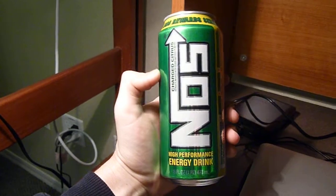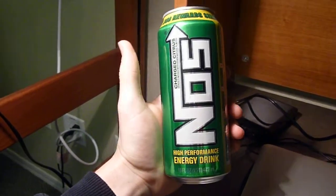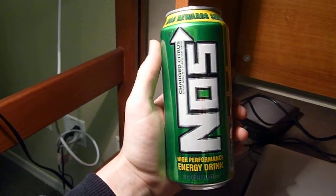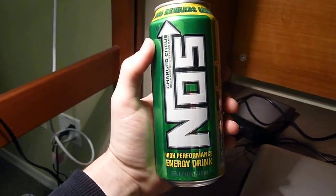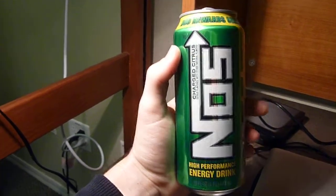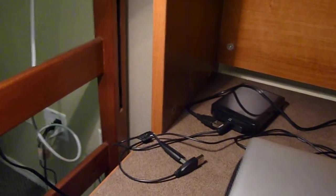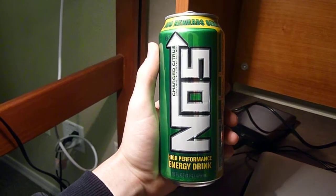Now, that being said, if you're not used to energy drinks and you're not used to having a lot of caffeine, NOS is probably not the place to start. As you heard when I was reading the contents, it has quite a bit of caffeine, quite a bit of sugar, and is one of the more powerful energy drinks on the market — at least the mainstream ones. Stuff like Red Line is a little bit stronger than this, I would say.